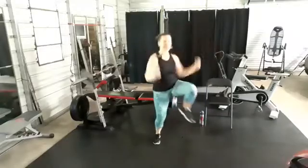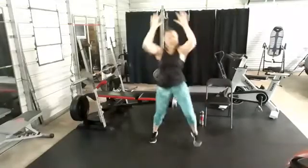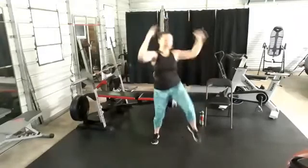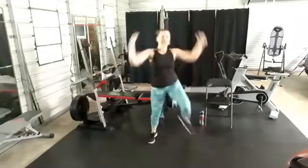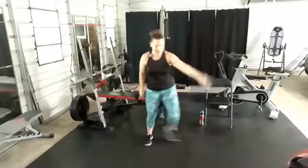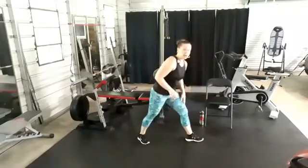You got this! Make it as big as you need. Maybe you add a hop if you need more. Breathe. Side step, 10-second rest. Two new moves: knee drivers, right and left. Stay low — stay low on that front knee.